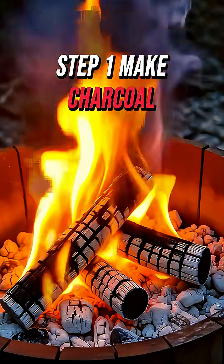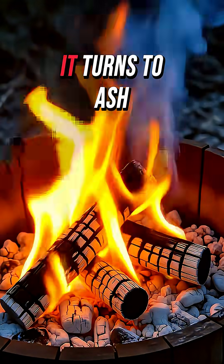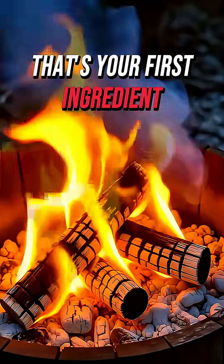Step 1: Make charcoal. Burn wood, but stop it before it turns to ash. That's your first ingredient.